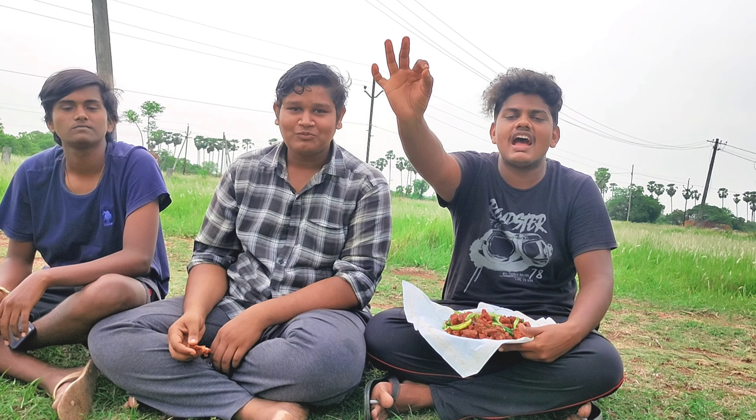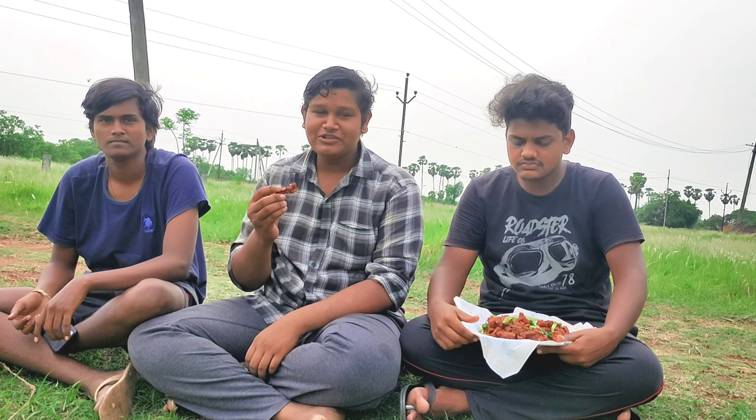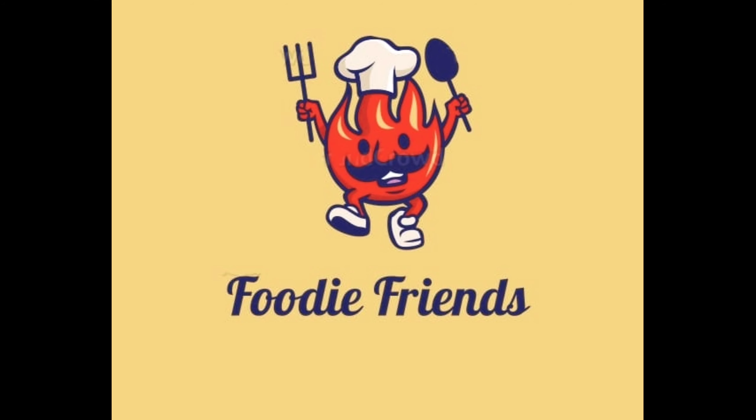It's nice! Chicken 65 is nice! Give me a shout — shout it to my channel!